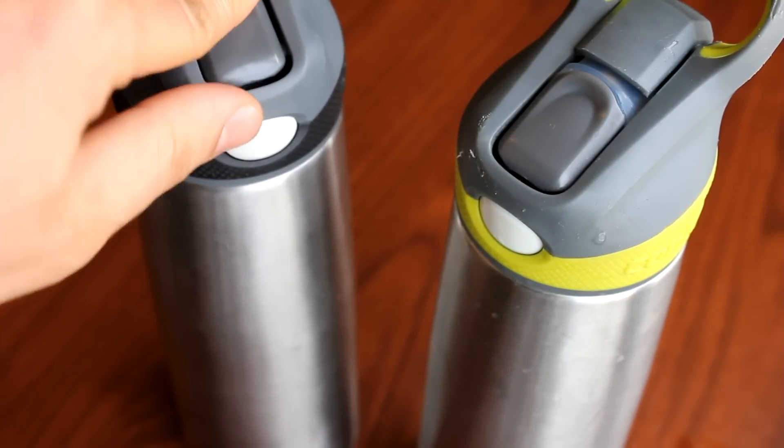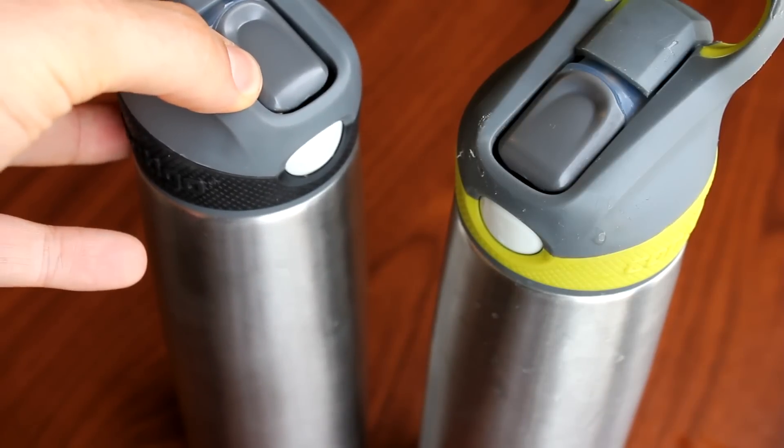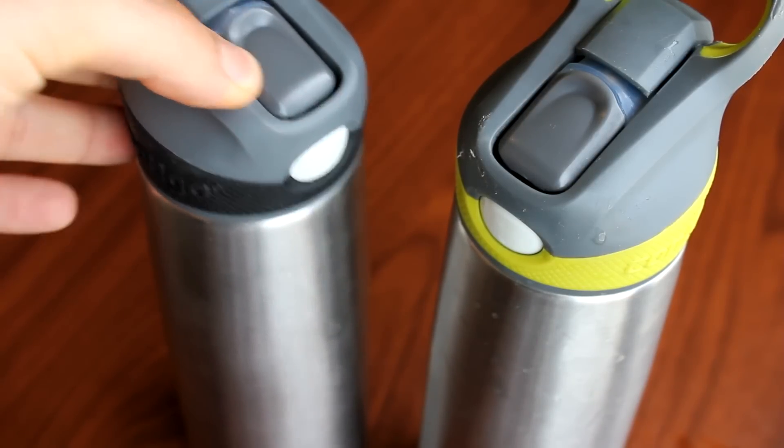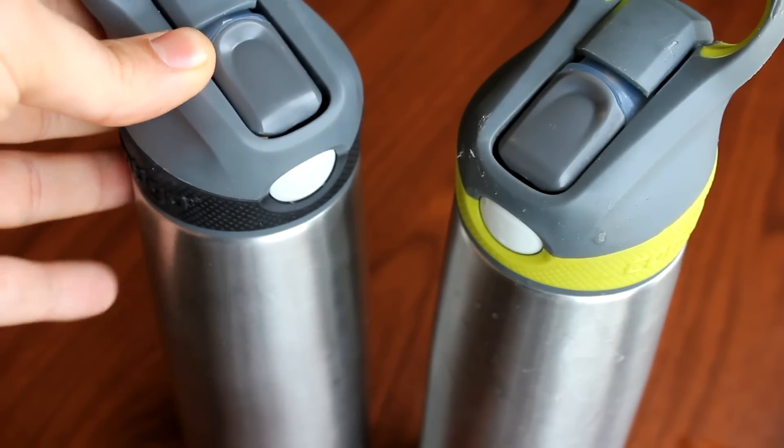It's also top rack dishwasher safe, so you can put it in the dishwasher if you want, although it's pretty much maintenance free. We never have to wash these — we just keep refilling them and using them.